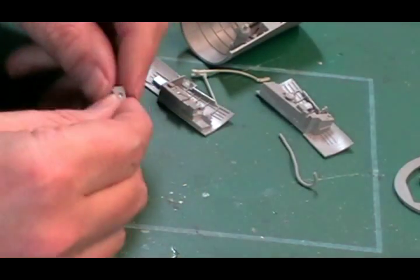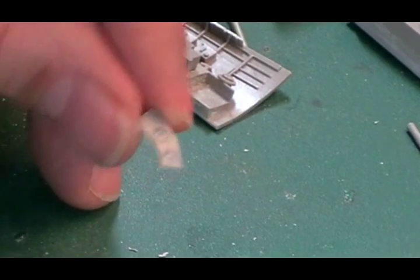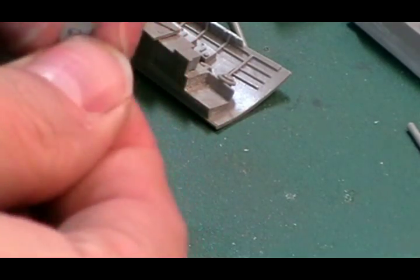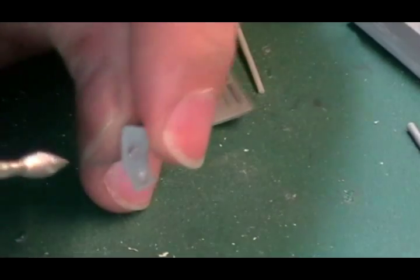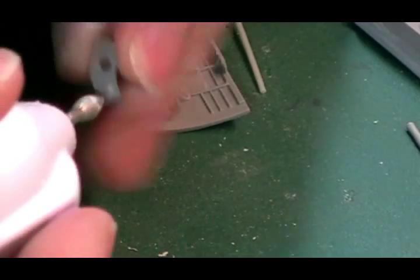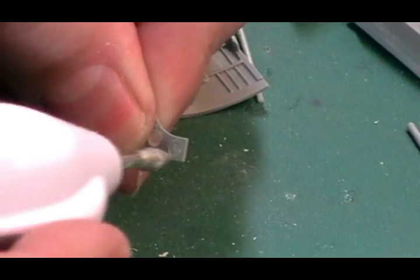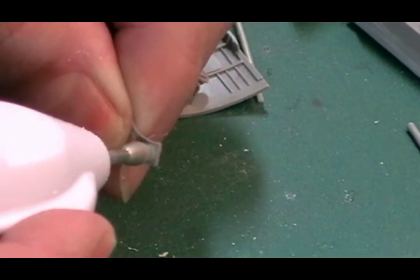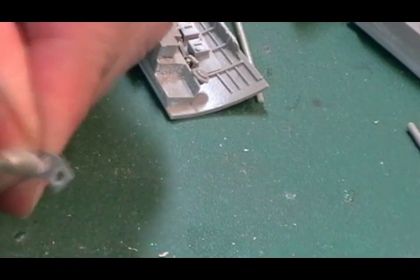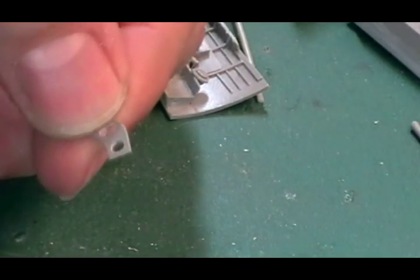First of all, sometimes you'll get bits where it hasn't been blanked out or where there should be holes coming through. What you can actually do - using a little mini drill with a sanding bit - is come in from one side and then from the other. Coming in from both sides will clean those out and make nice little holes.